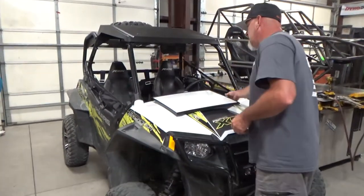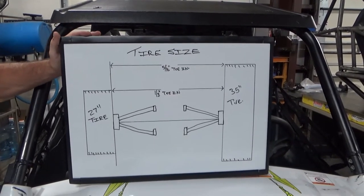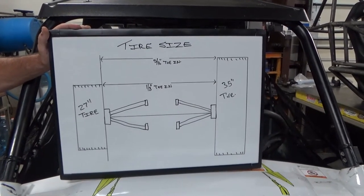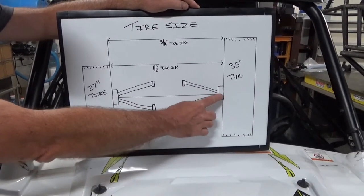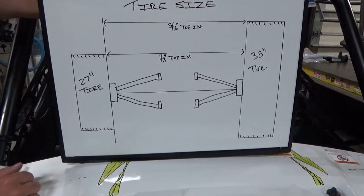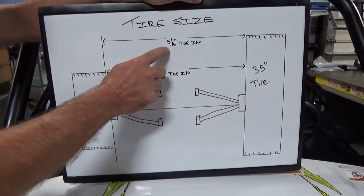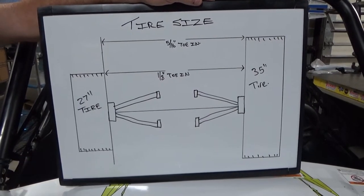Let's talk about tire size. In this drawing, the center of the car has an A-arm going out to a wheel hub, knuckle assembly, and tire. I have a 35-inch tire and a 27-inch tire illustrated. If you set an eighth-inch of toe-in for a 27-inch tire, then put a 35-inch tire on, you're actually going to be 5/16ths toed in — which is a lot of scrub and way too much. You get weird handling characteristics, and that's basically what that drawing shows.